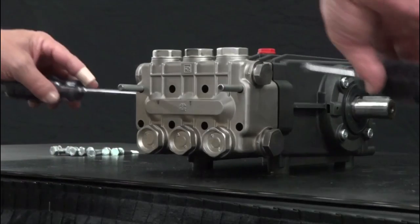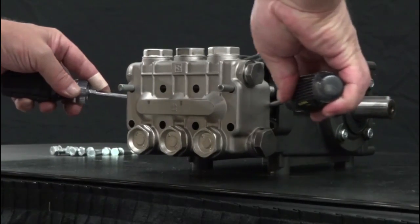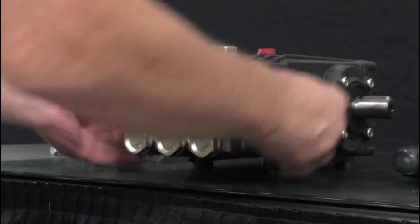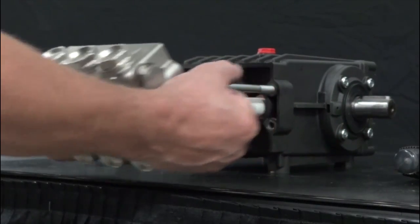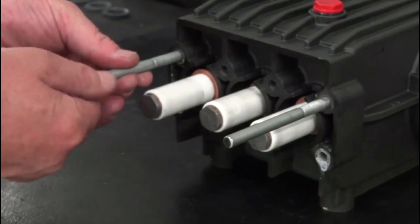Insert two flat-head screwdrivers between the manifold and the crankcase and pry the manifold from the crankcase. Remove the manifold, then remove the two support pins.